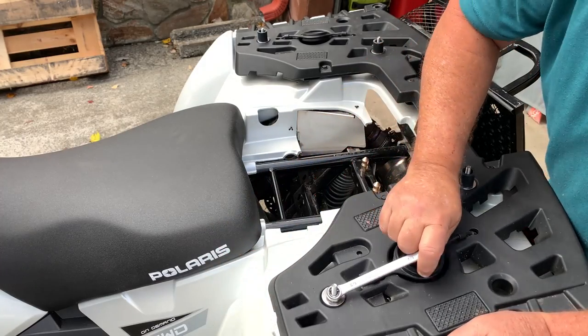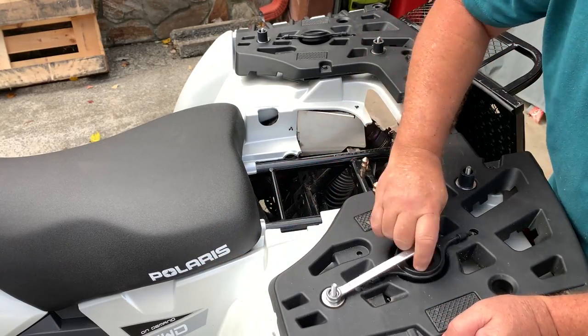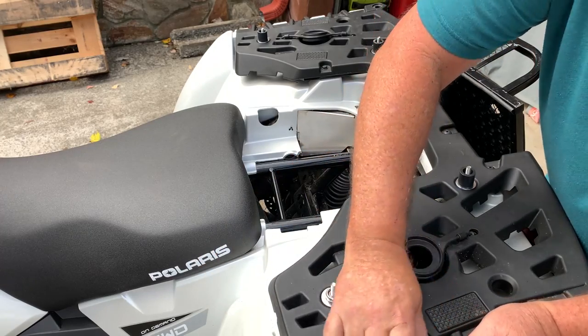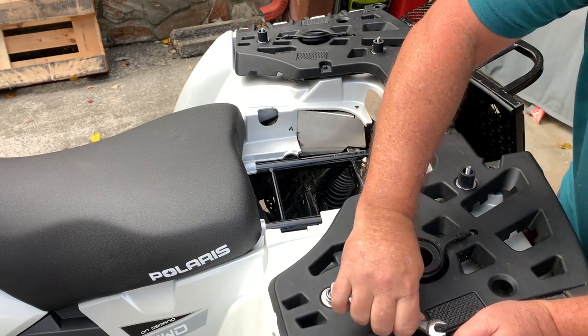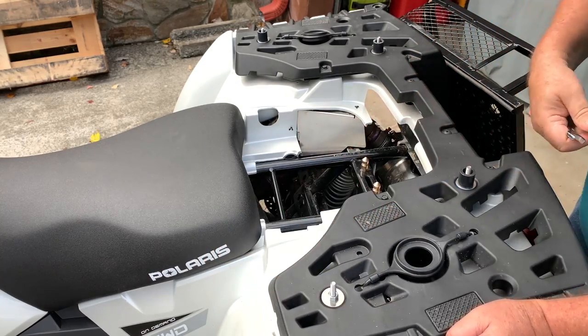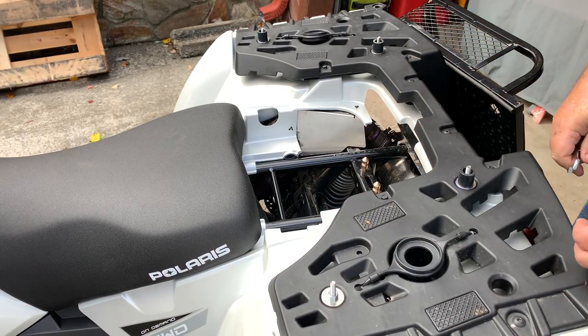This may be a permanent installation, but the seat actually fits with no problem — these are not in the way. So I'm going to leave them there. I can always take them off by doing exactly what I'm doing now, but that should be fine just the way it is. Then I'll put the last spacer on here and we'll be good to go.